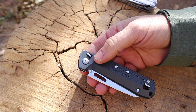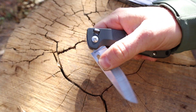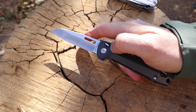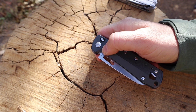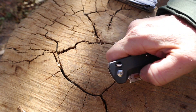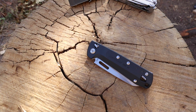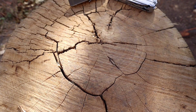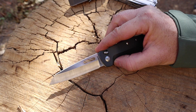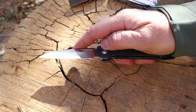It does have bronze bushings, but the deployment isn't fast — even after playing with the pivot to try to loosen it, it feels sticky. I put some lube in there but it just stays tight; I can't figure out what the pivot is doing. To flick it open you really have to give it a good wrist flick. I really like the locking mechanism and the blade shape, zero complaints there — it's just the deployment I wish were a little faster and smoother.